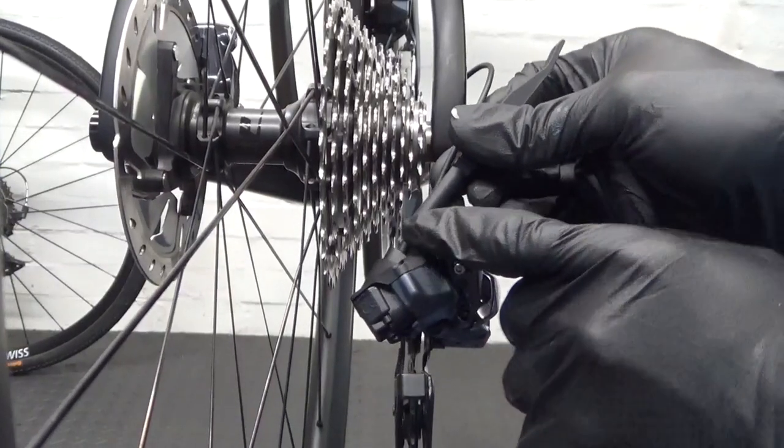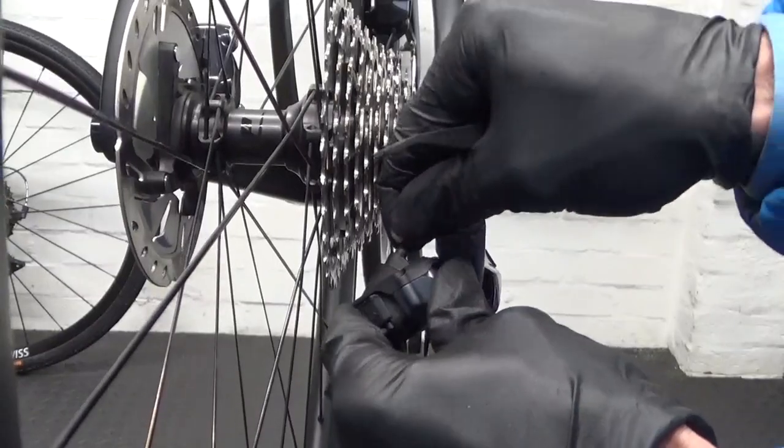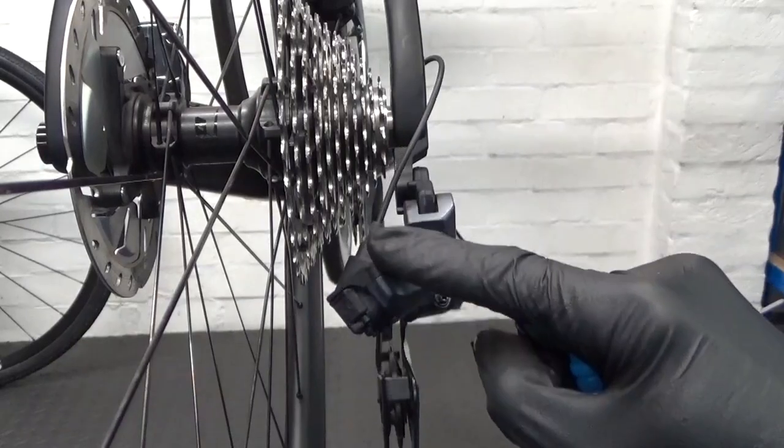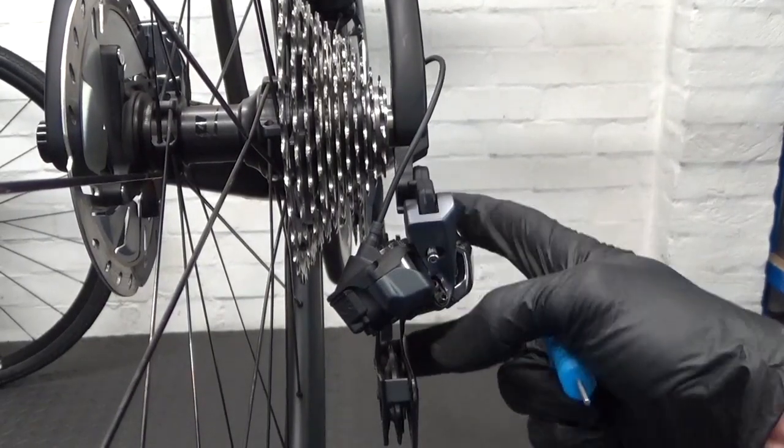Next, go ahead and hook up the wire to the derailleur. Make sure it's plugged in properly. As you can see, we've got the wire plugged in and we've done nothing else — it's set just as it was out of the box, still set down to the 11 tooth at the back.